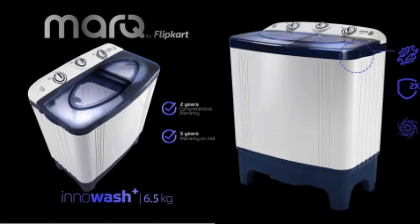Hi friends, welcome to my channel. This is Flipkart's own brand MarkQ Inno Wash Plus 6.5kg washing machine unboxing and short review.